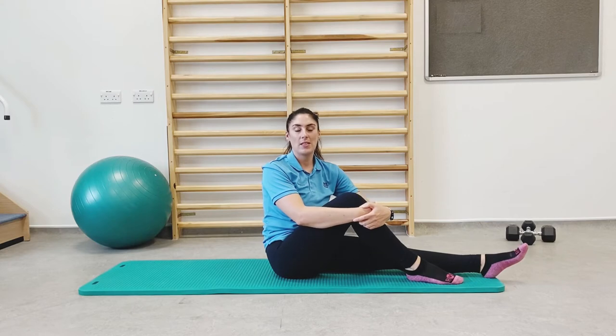For the next three exercises, we are now moving onto the floor or onto a mat if you have one. Feel free to pause the video to get yourself ready for the next three circuits.